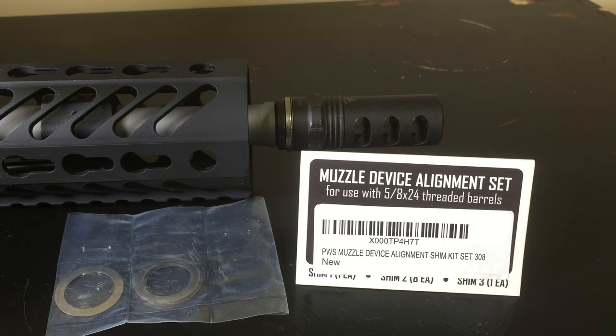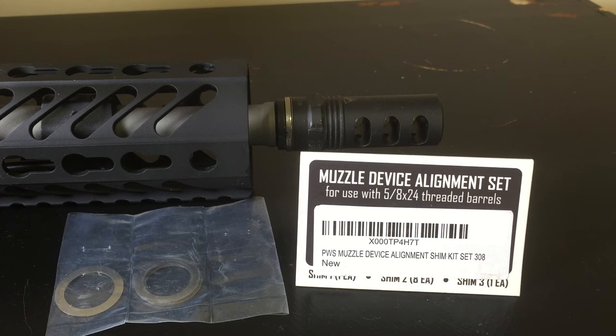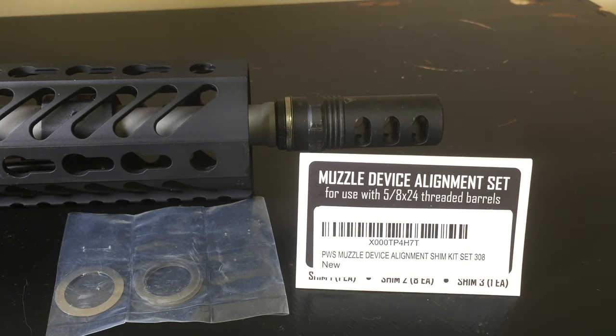I was able to get the Frefranz device installed. After the initial fitting, I understood and realized that the crush washer by itself was not going to get the alignment properly, so I ended up having to purchase a muzzle device alignment set from PWS Primary Weapon Systems — the alignment shim kit in 308. I grabbed that on Amazon for about five dollars, and it was Prime so it came in two days.